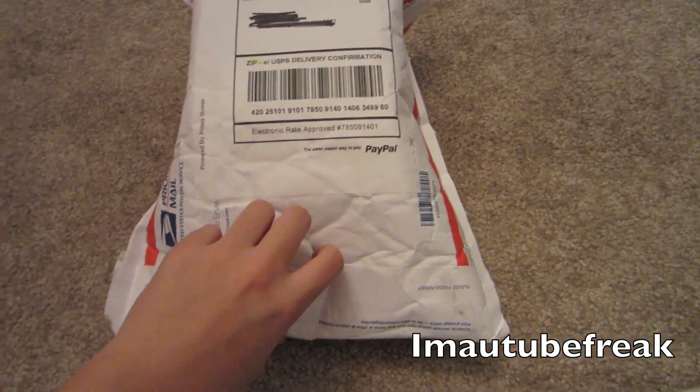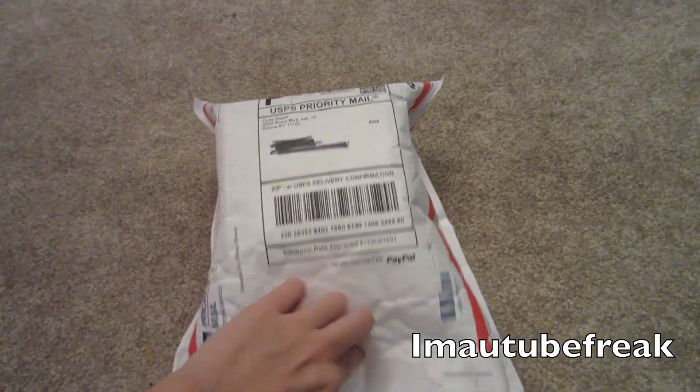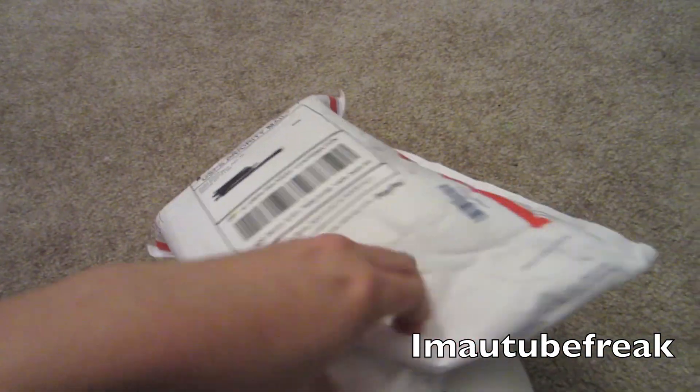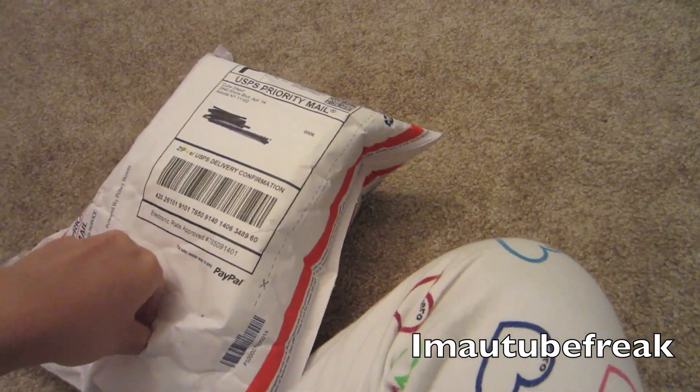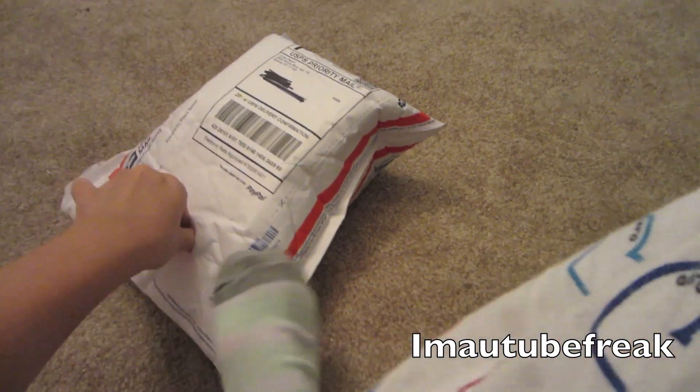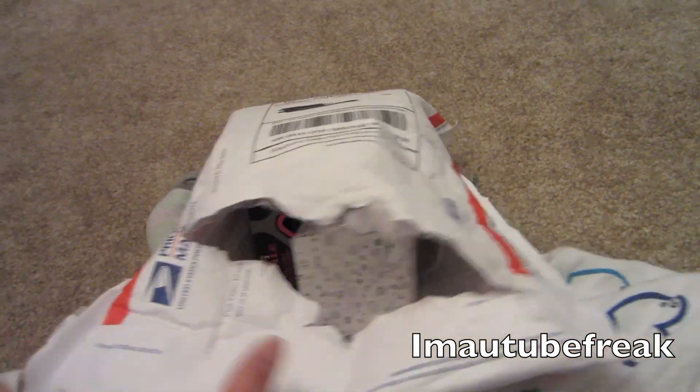Cube Depot! I'm about to open it so let's see — I can do this with one hand. I'm having struggles. I think I can do this. Okay, let's see what's in here. Ooh, box!